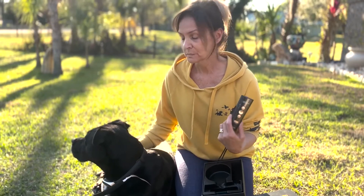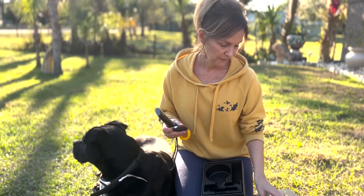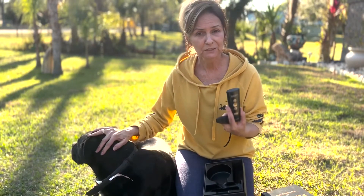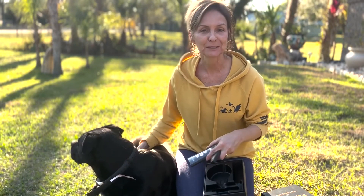If they have issues with digging, jumping, or barking, you can use the clicker and the remote. It does have long usage — up to 11 days. I think you're going to enjoy this, and your pet will be trained before you know it, and everybody will be much happier.